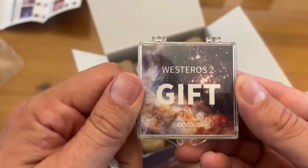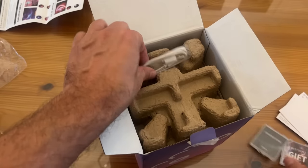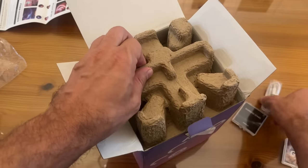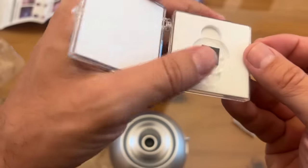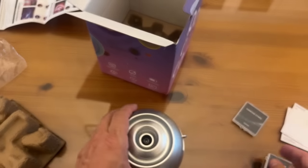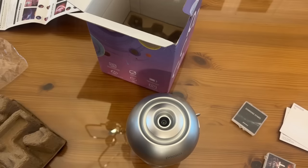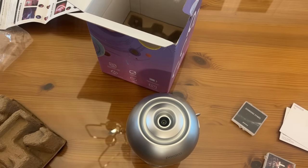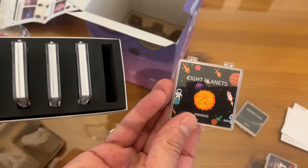Alright, so we've got these projections — Westeros, and the diamond stars. USB-A to C charging. And here's the projector itself. I was a little intimidated at first — I didn't know how complex it would be to set up — but it looks like it's pretty straightforward. Put your projection there. This is going to be the coolest thing I've ever seen. It's got a variety of options for what galaxies you want to see. Let me show you the one inside here — one, two, three, four, five, six — and Eight Planets. That's pretty cool.